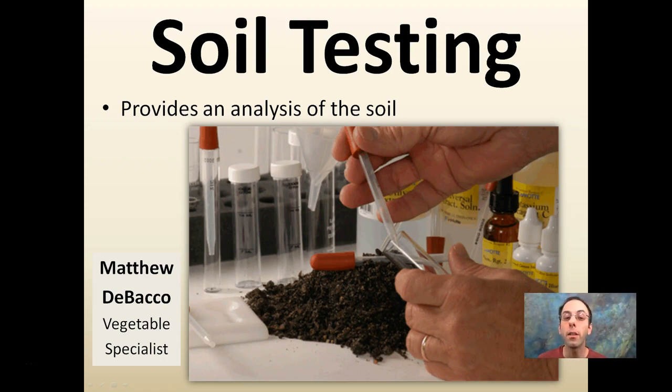Here we're going to look at soil testing that provides analysis of the soil. What you do is you take a representative sample from a field, you send it to a lab, and they work on extracting certain nutrients from the soil and report back to you on a sheet. You can email or they can mail it to you.